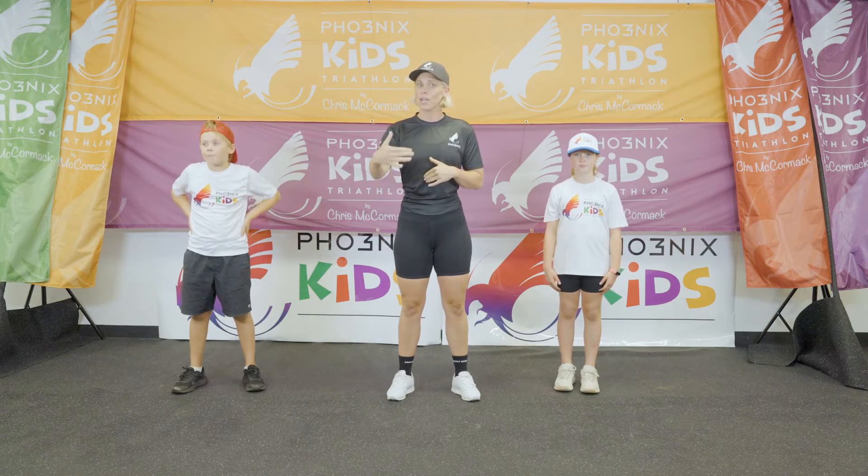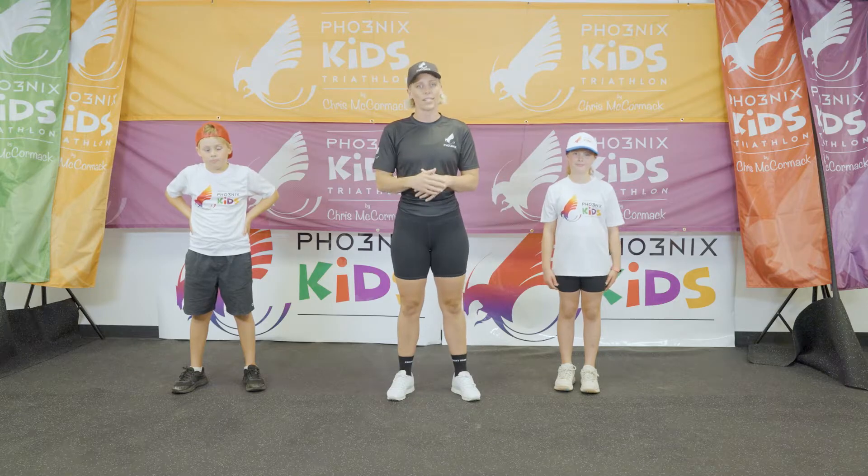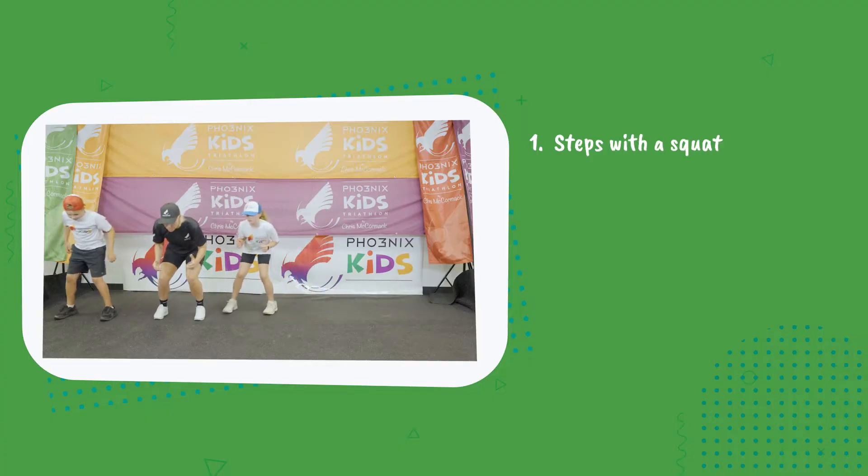So five exercises, 20 seconds on, 20 seconds of rest. Let's get into those first exercises.